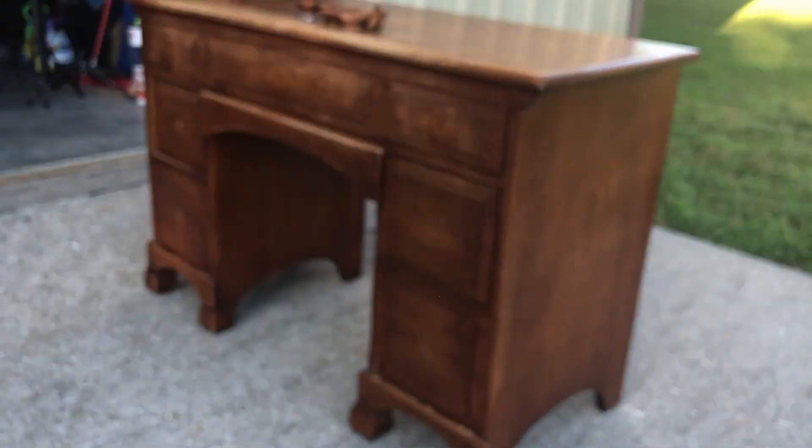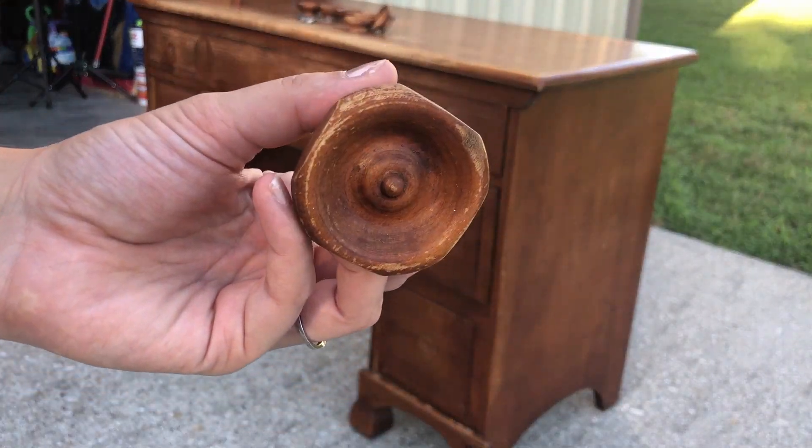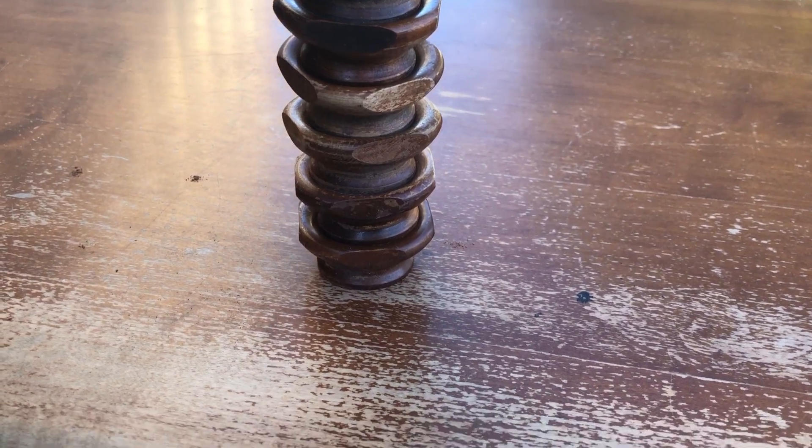These very interesting handles will have to be traded out for something different. I'm not sure whose idea it was to shave off part of the circle sides, but it's weird, and I won't be keeping them.